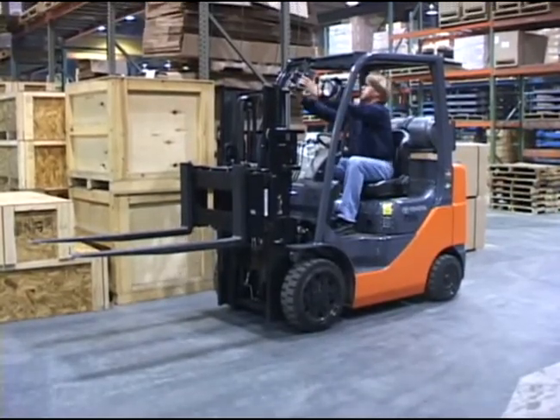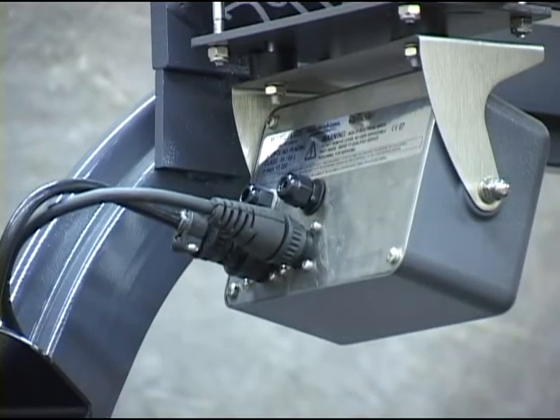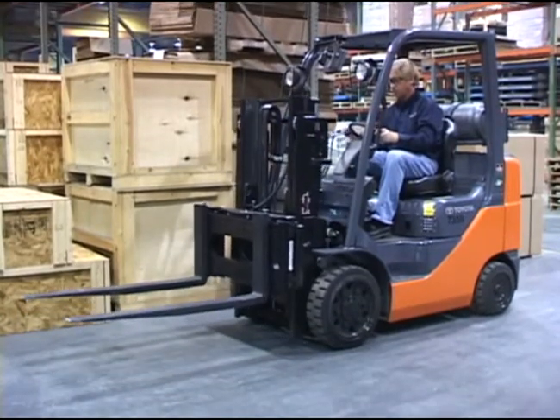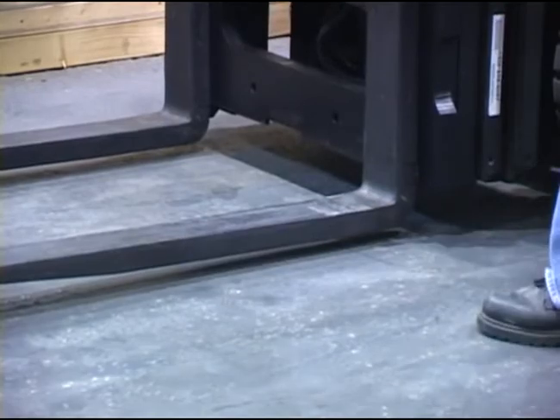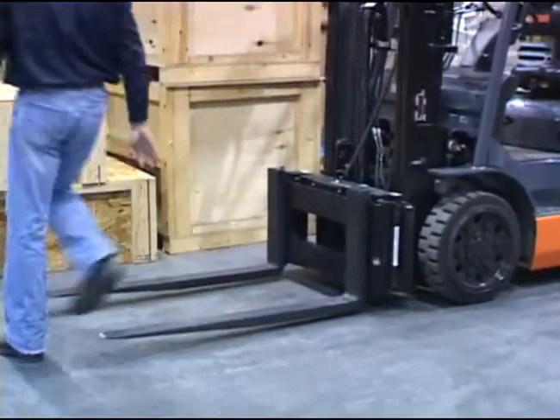Check the indicator for proper mounting. Be sure it is not loose and that the ISO mounts are still in place. Check the ground clearance for the forks. To do this, level the forks and lower the carriage completely. There should be one half to one inch of clearance between the forks and the floor.